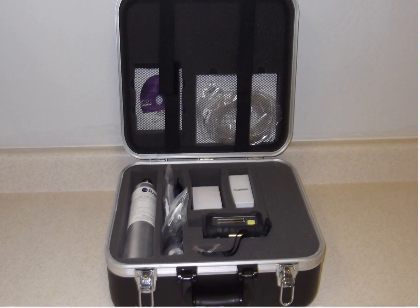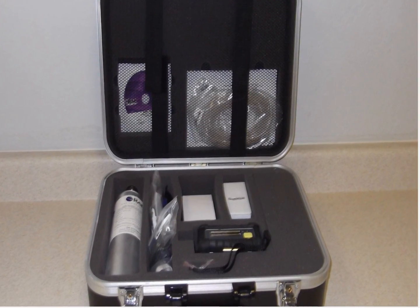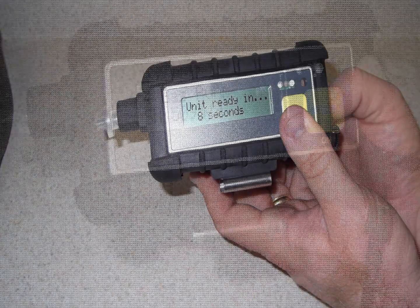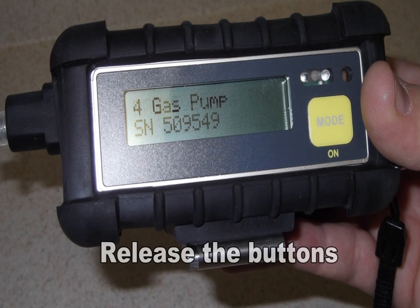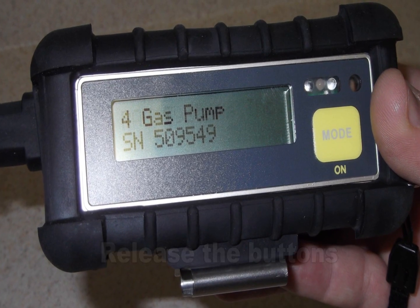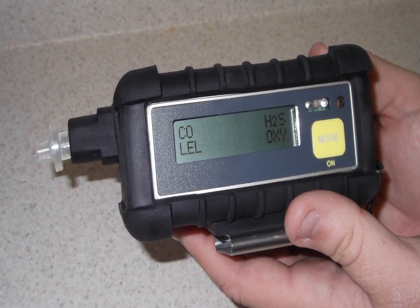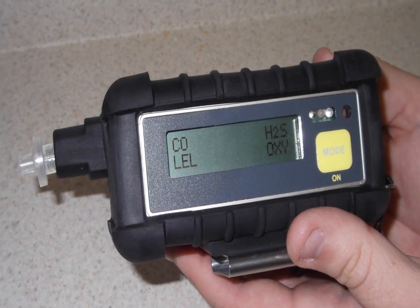Pictured on the screen is the confined space and calibration package. To turn on the unit, simply press and hold the ON-OFF and the MODE key, then release the buttons once the unit's display comes on. The unit will cycle and go through its warm-up feature. Once this is complete, the unit will display the 4 gases on the screen.